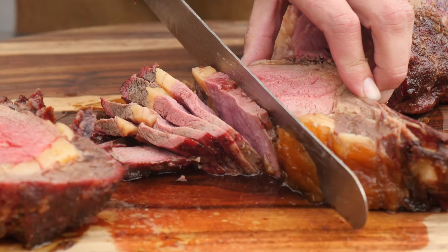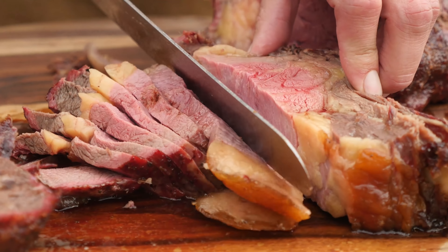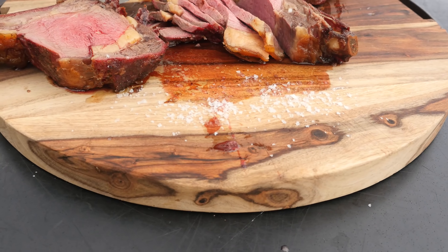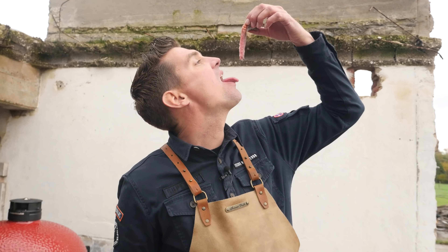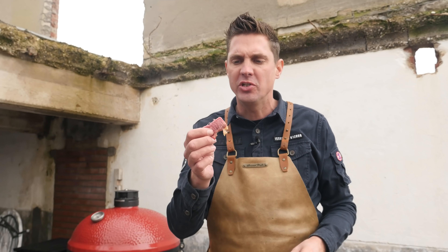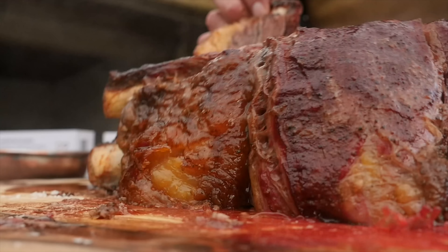Absolutely beautiful — I love rib roast and dry aging them, what a treat! I'm going to quickly taste a slice with a little bit of salt on the cutting board. Oh, that is some tasty beef — it's super juicy, tender, and you can taste that it's dry aged. The beef flavors have intensified but it's not overdone; it's just getting a little bit of that pleasant sour note.